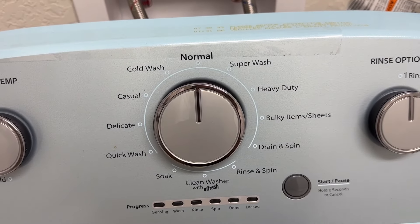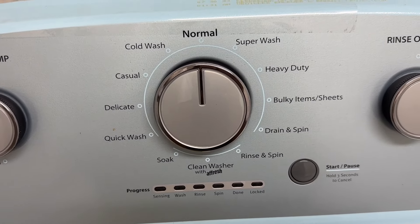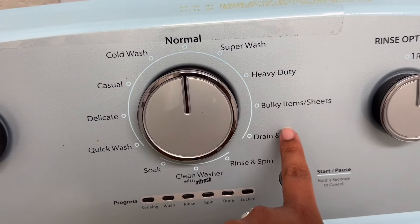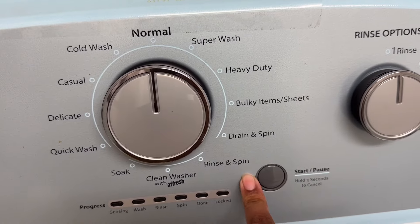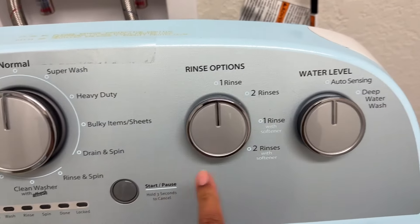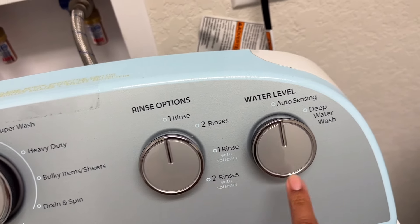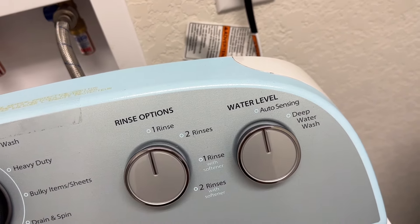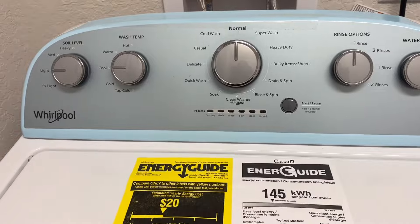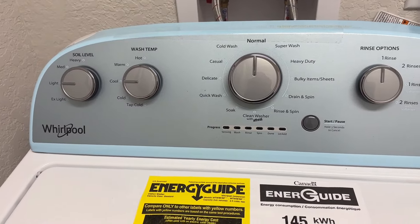This middle button is the wash cycle knob. We have: soak, quick wash, delicate, casual, cold wash, normal, super wash, heavy duty, bulky items and sheets, drain and spin, rinse and spin, or clean washer. There's a little progress meter, a start and pause button, and then over to the right we have rinse options: one rinse, two rinse, rinse with softener, two rinses with softener. Then water is either auto-sensing or deep water wash — a little different from my previous washer, which just had delicate or regular, and small, medium, or large load.